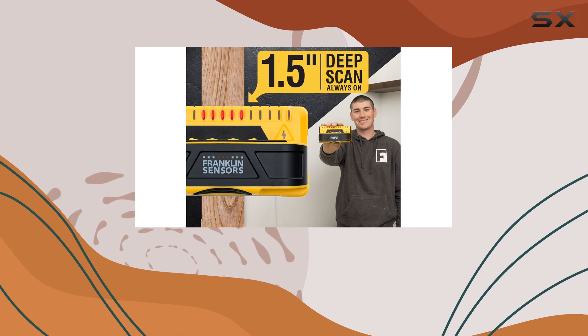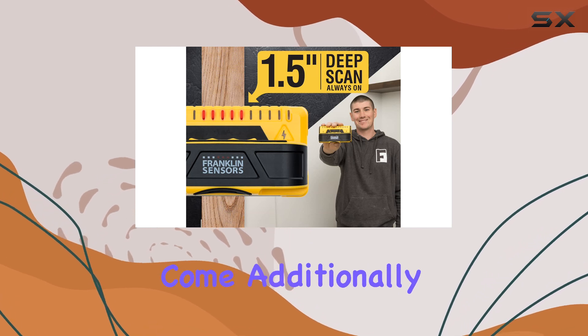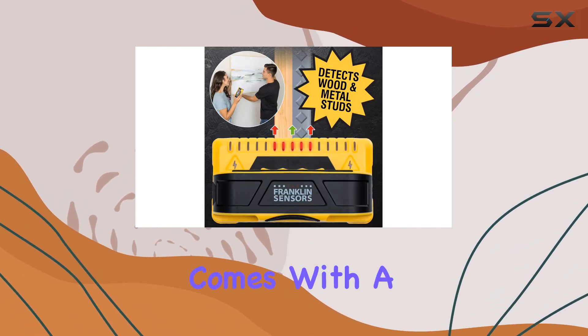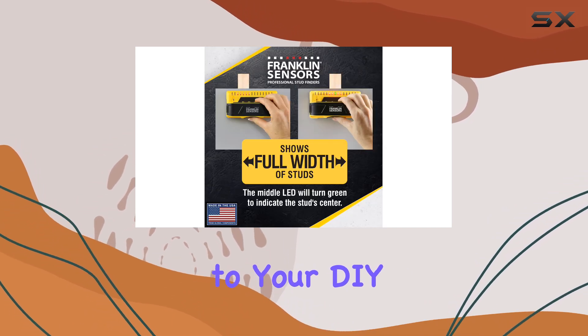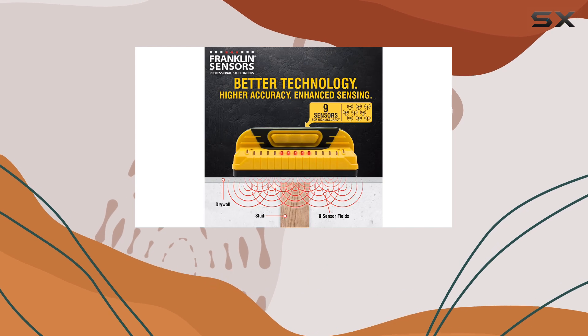Additionally, this stud finder comes with a handy live wire detection feature, adding an extra layer of safety to your DIY projects. And with its common triple-A battery compatibility, you won't need to worry about finding specialized batteries.